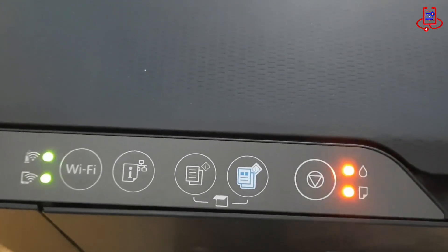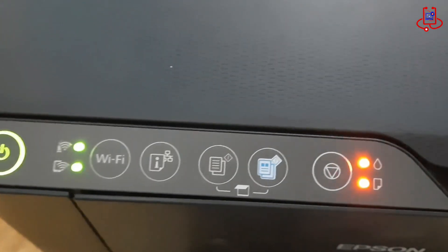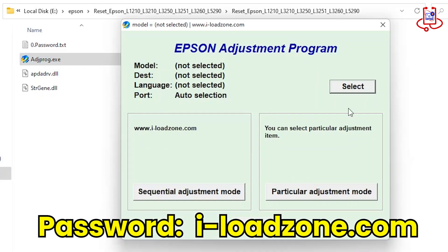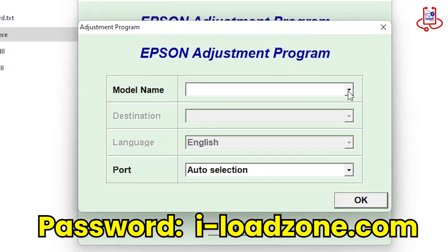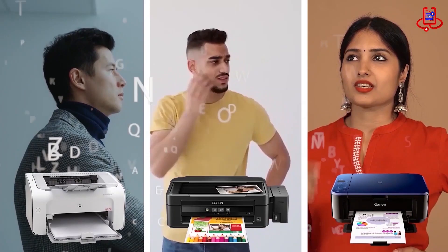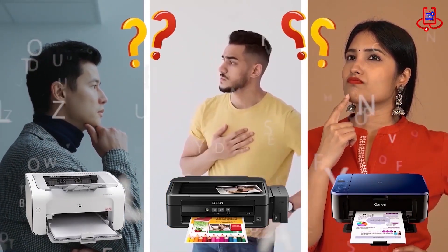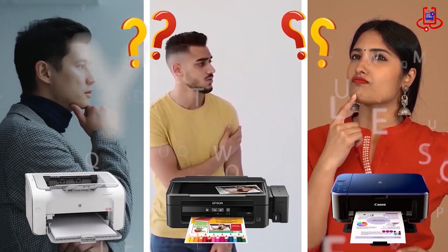Is your Epson L3258 printer blinking two red lights and not working? Don't worry. In this video from Device Doctor, we'll show you a simple and free way to reset your printer. If you're having trouble with your printer, you can fix it for free on your own. If you have any technical questions or aren't sure which printer to buy, just ask us for expert advice and free support.